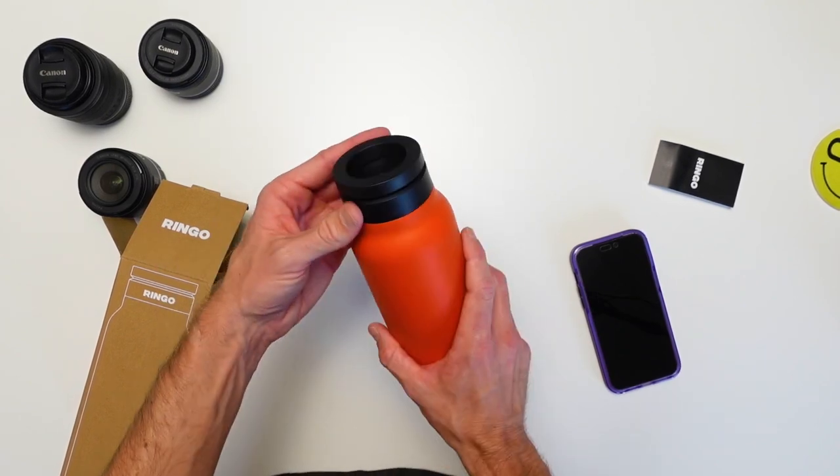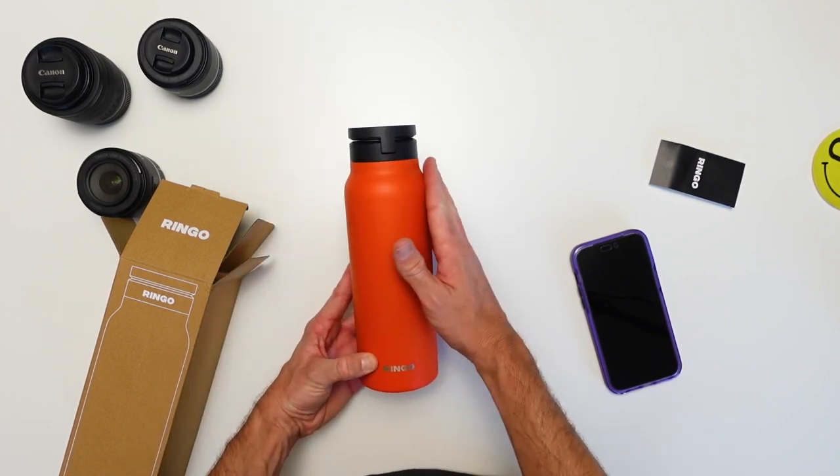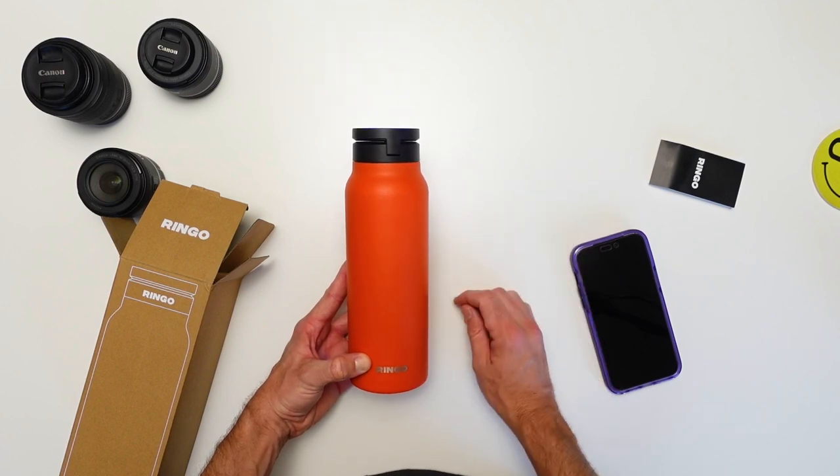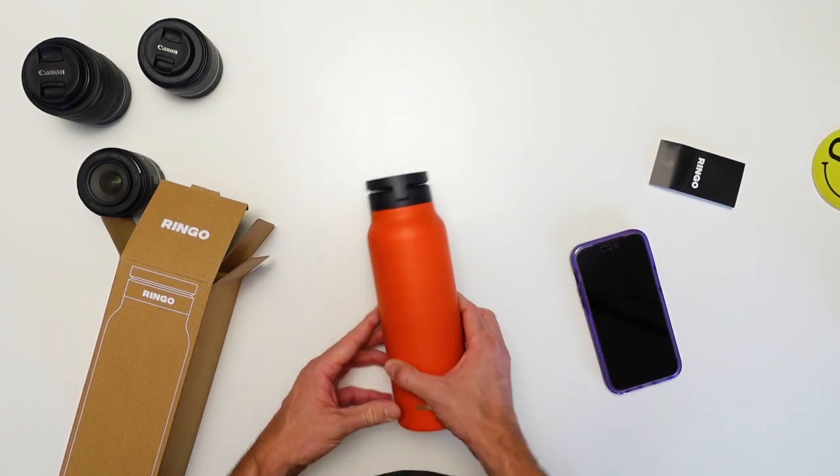Let me know what you think — do you like wide mouth bottles or those little sippy cup styles? What's the most popular bottle type? I'm going to guess wide mouth. Let me know what you think: wide mouth or small mouth? All right guys, I'll see you in the next one.